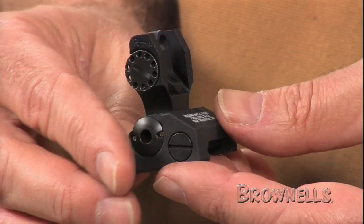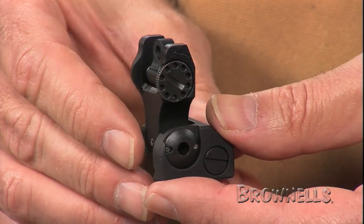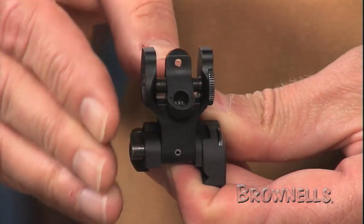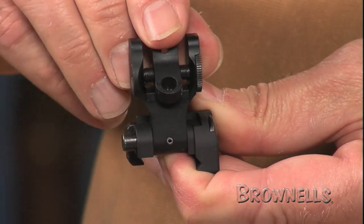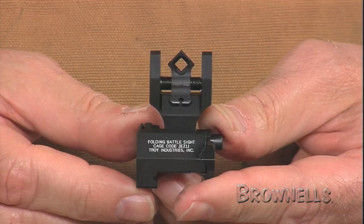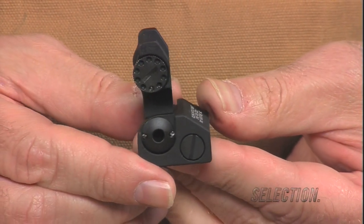Available apertures include the HK style, which has two same-plane round apertures. The large 190 thousandths aperture provides a wide field of view for close-in targets, while a 70 thousandths aperture is calibrated for engaging long-range targets. The HK style is also available with a tritium dot on each side of the large aperture.